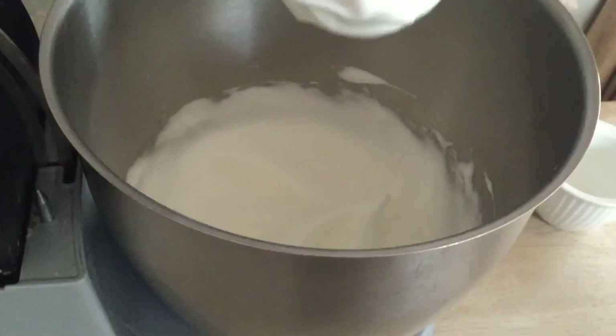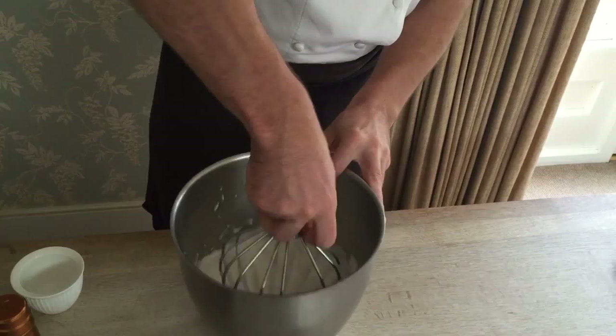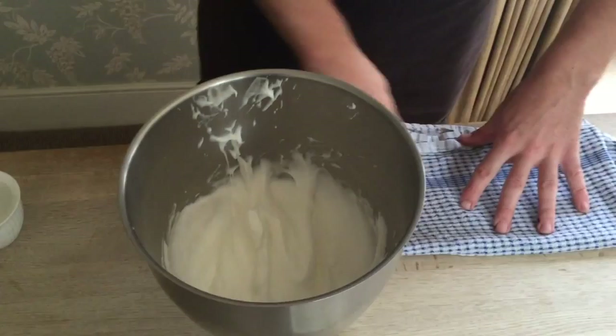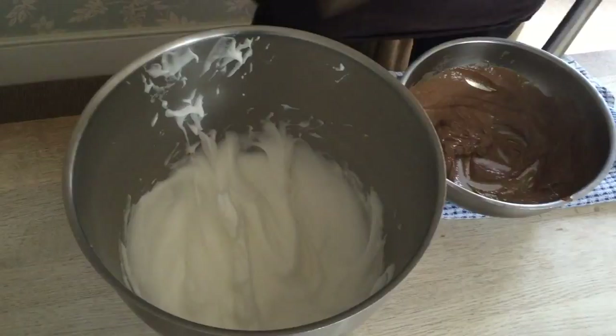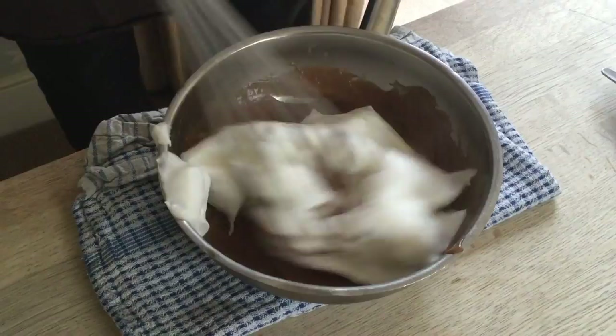Now we've got a nicely whipped meringue — it's very soft and thick because you want to be able to fold it into the purée. We are going to be folding one third of the mix inside with the whisk.